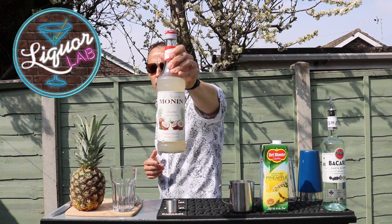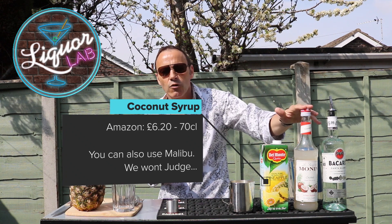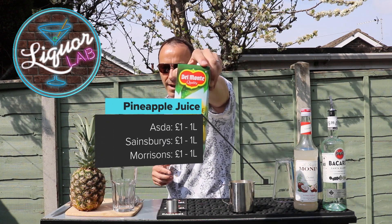Next thing we're going to do is coconut syrup. This is going to give it the lovely sweet coconut taste. Quite easy to get hold of — Amazon is the best place, all the links are in the bottom. Then we need a splash of pineapple juice — supermarket.